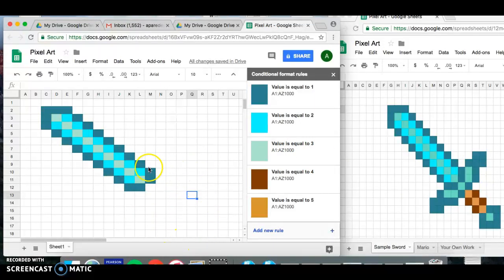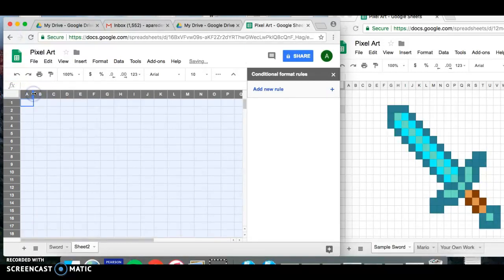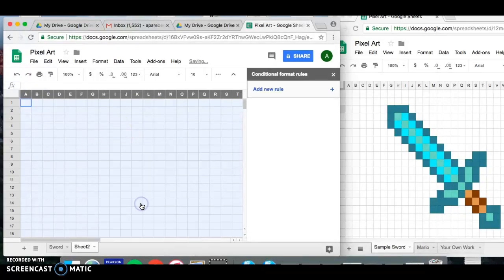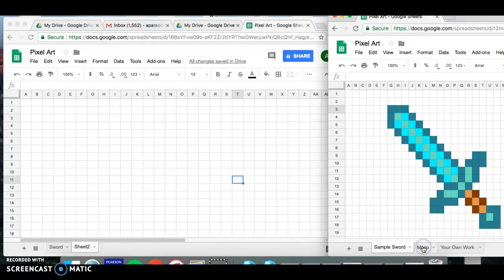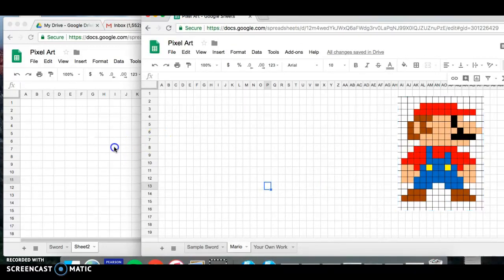Now that you've got the hang of it, continue pixelating the rest of the image — the handle and the end part of the sword. When you're done, click at the bottom where it says Sheet 1, rename it 'sword,' then click the plus button to get a brand new spreadsheet. Highlight the entire cells, resize them to squares, double-tap on the mouse pad, and insert 26 columns.